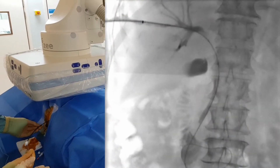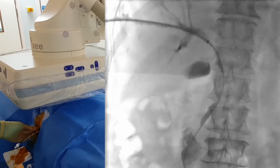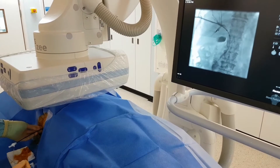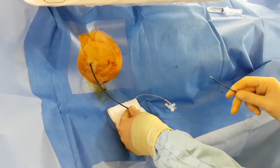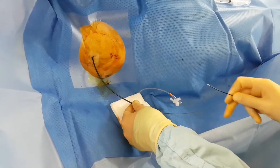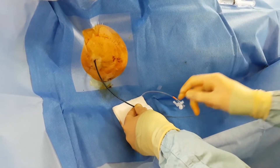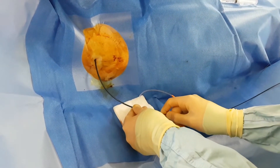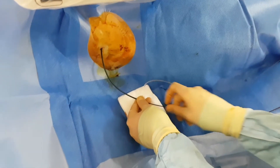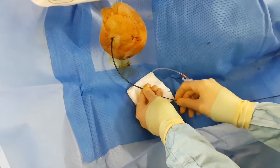We're advancing the sheath in now, up right into the stricture. We've now got our sheath tip into the stricture itself. We still have our wire through into the duodenum and we're going to pass the forceps biopsy alongside the wire in the sheath. Just carefully screening that in.